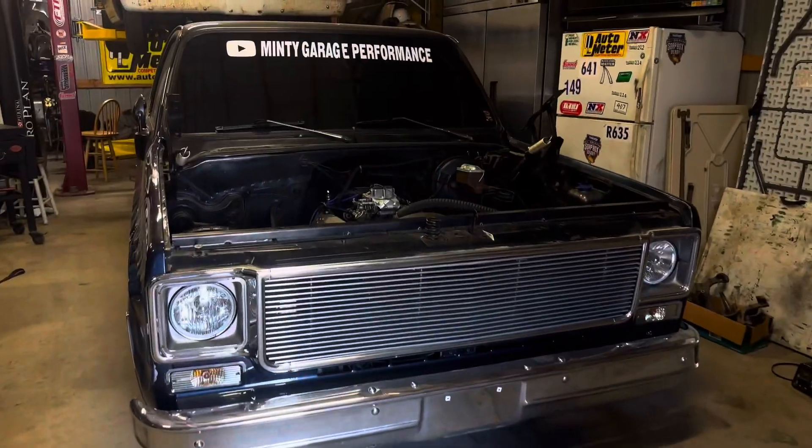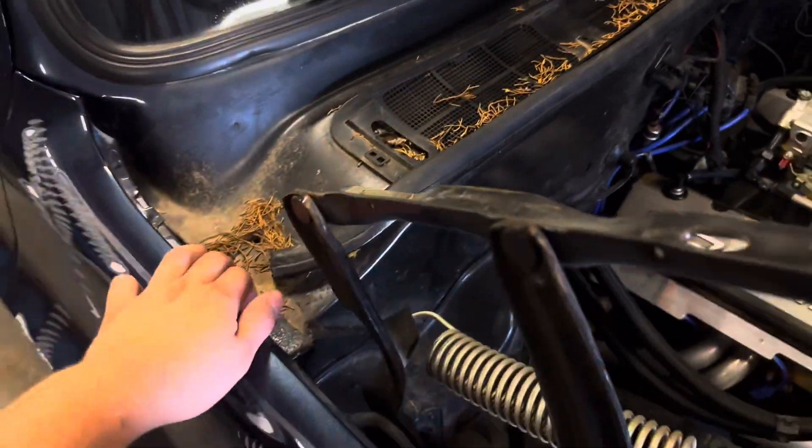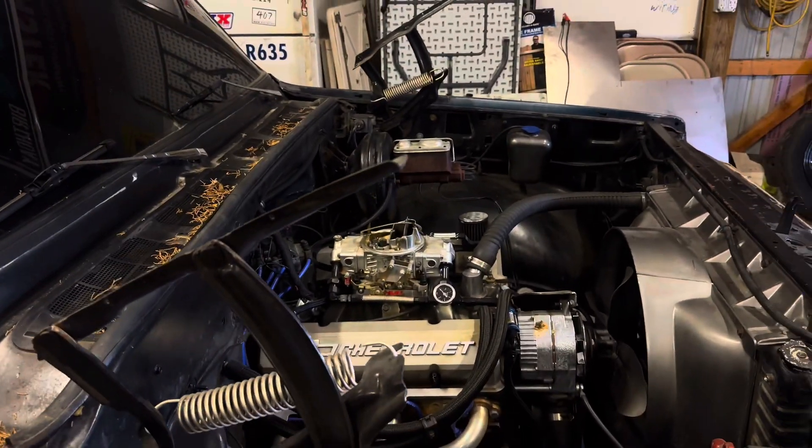Me and Mar got the hood off now — took about 10 minutes. I'm gonna start messing with these fenders and see what we can do.